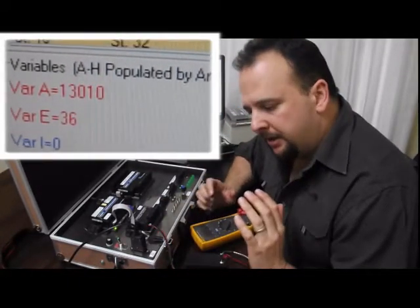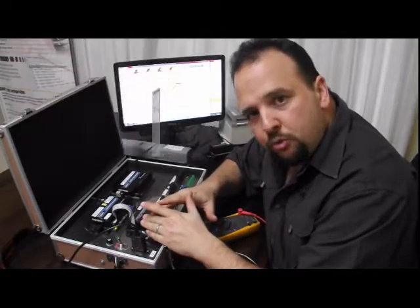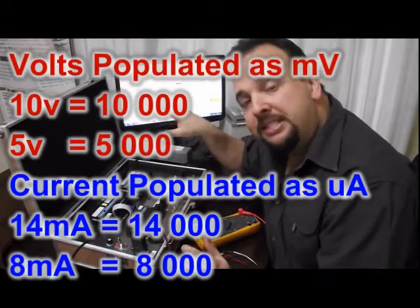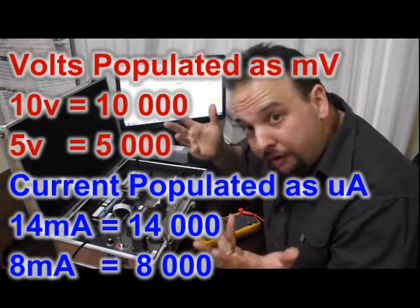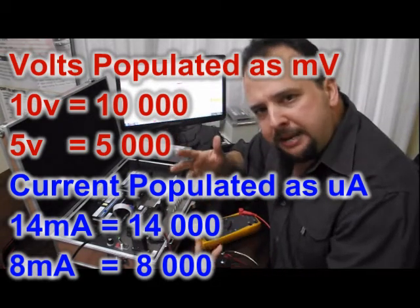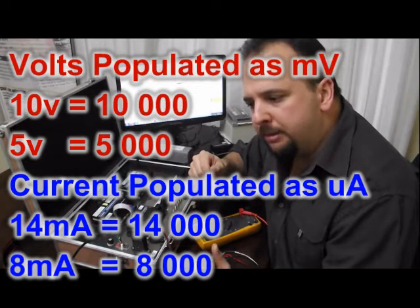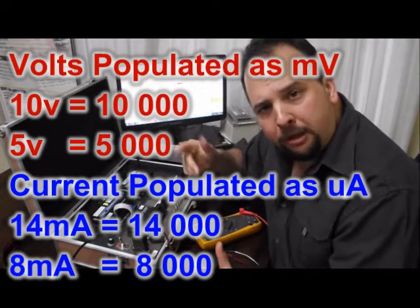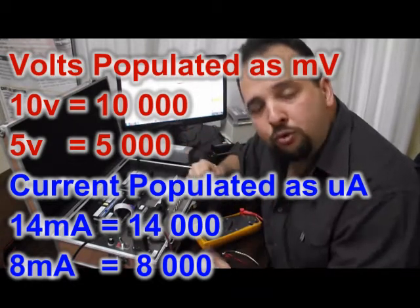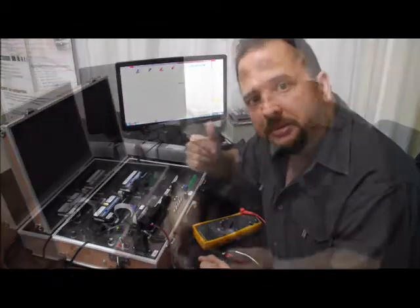You'll typically find that an input of 10 volts will be populated into a variable as 10,000, while 5 volts will be 5,000. For milliamps it's similar — it will be populated in microamps, so 14 milliamps will be populated as 14,000 and 8 milliamps will be populated as 8,000.